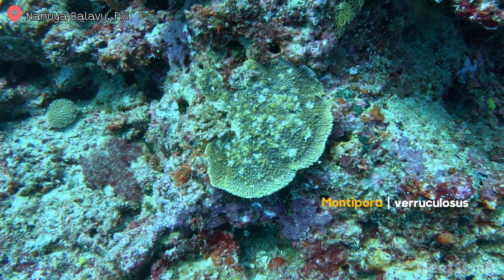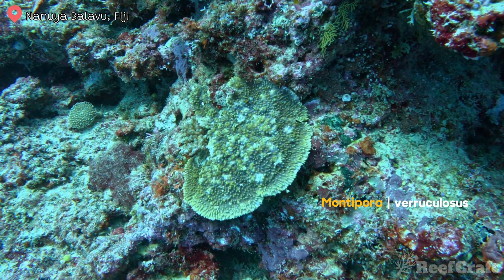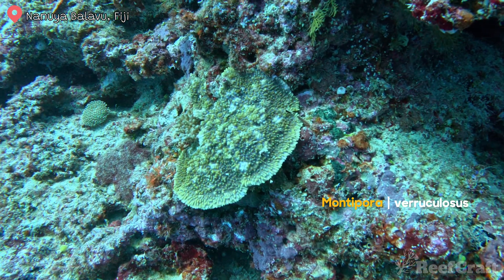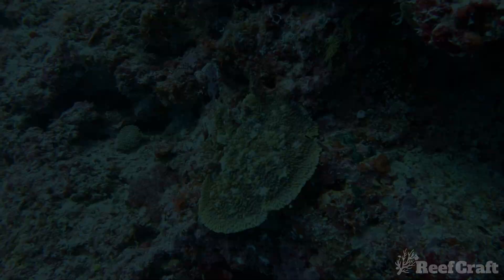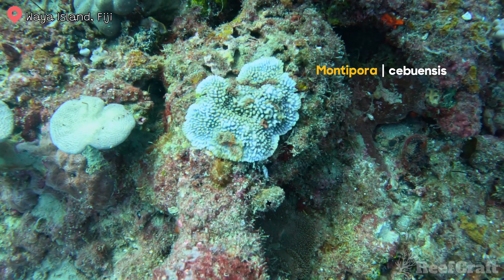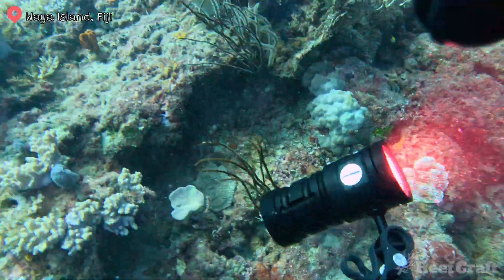Very similar to the danae, you've got Montipora variculosa. They form thick horizontal plates up to two meters across and are also covered in verrucae, but they don't line up until the very perimeter of the plate. And this is Montipora cebuensis — it's rare for me, so let's hope I get some more footage in the future.